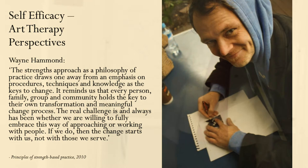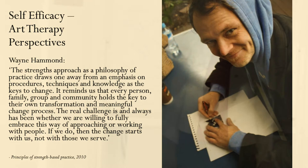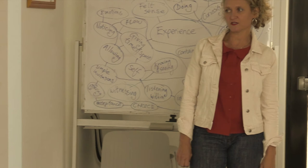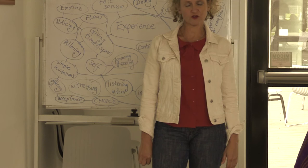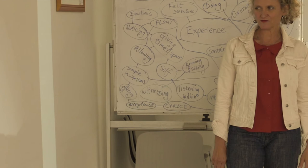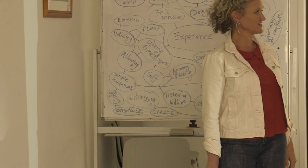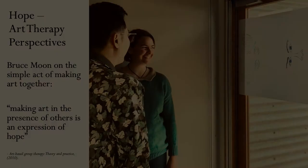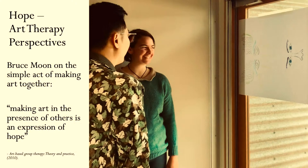I selected that picture because that's a participant who gave his permission to be photographed, and in fact loved sharing his story about participating in an art project I did a few years back, working in a post-rehabilitation recovery residential setting with men who were reclaiming their lives after homelessness and substance dependency. Finding ways to work with them and letting them lead me through their creativity was part of what I had to do to connect. And hope — the lovely Bruce Moon: 'Making art in the presence of others is an expression of hope, and so sometimes that might even be enough.'